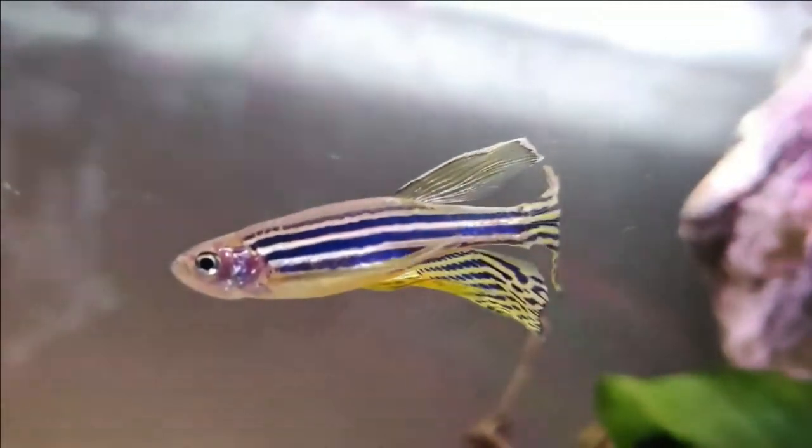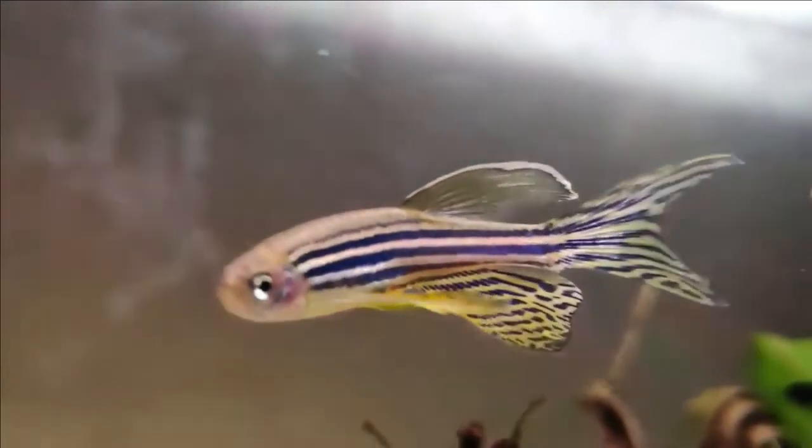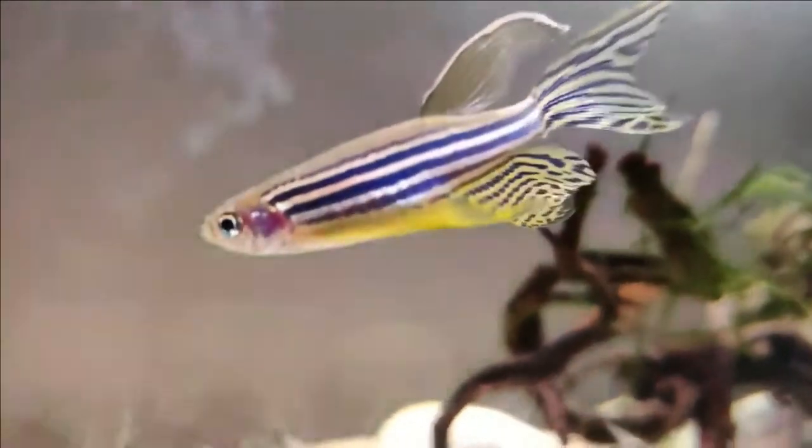The water in the spawning tank for danios must be about 6 inches deep. Placing a grid on the bottom will prevent the pair from eating their spawn. Egg laying occurs in the morning, triggered partly by sunlight falling on the tank.